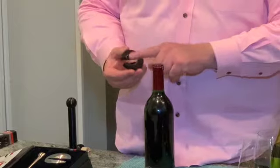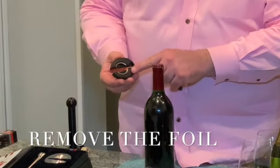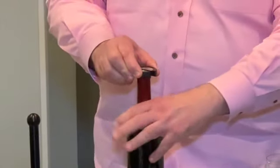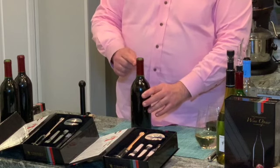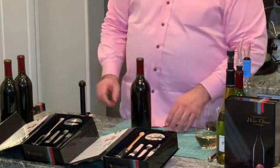The first thing I'm going to show you is the foil cutter. It has a stainless steel inlaid blade, all polycarbonate. You take it, set it right on top, give it a squeeze and a roll, and it cuts the foil caps off just like a laser. It also makes a little drip tray here, so the drips don't get down on your label or your tablecloth.